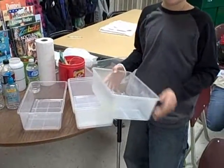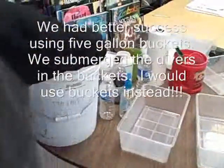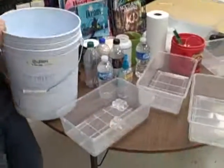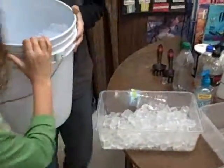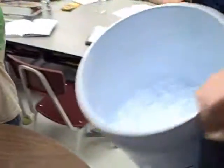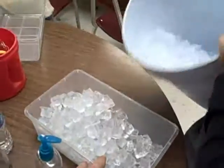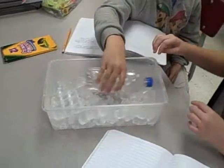So we're gonna take our tubs, separate them apart, and fill the tubs with ice. Share ice, take the Cartesian diver — set it up, it has to be upright.